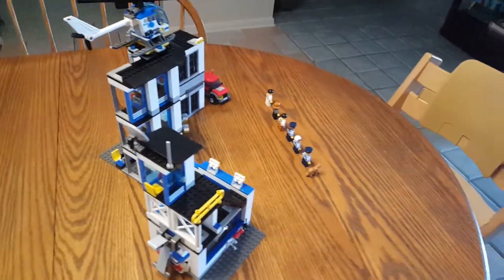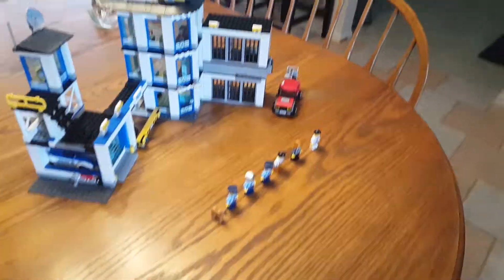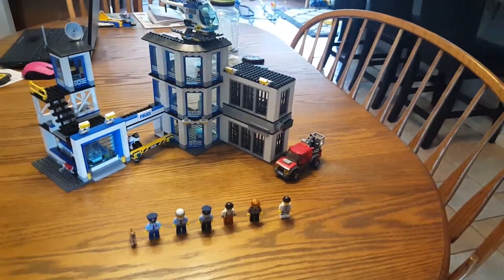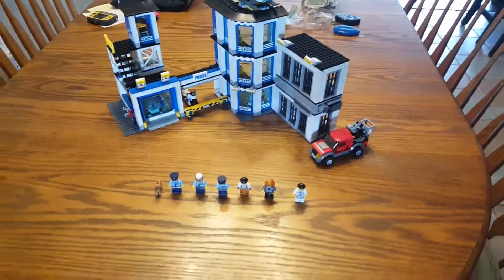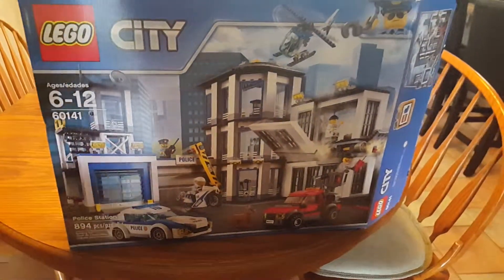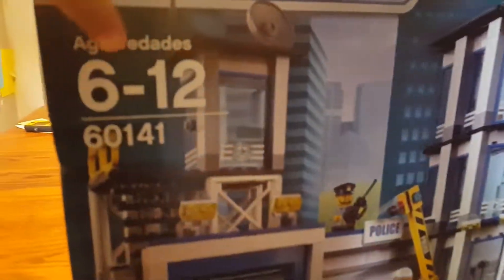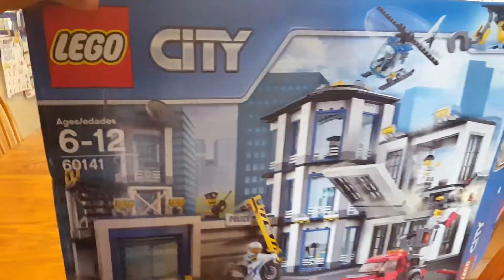Hey guys, this is DonBrooks.com. Today I'm going to be looking at a set called the Police Station. The police station comes with 894 pieces — it took me an hour and a half to build. It's for ages six to twelve and the set number is 60141. Let's get into the action.